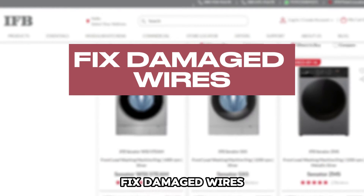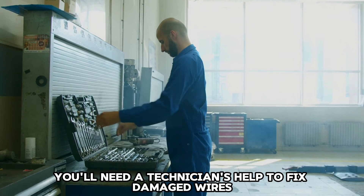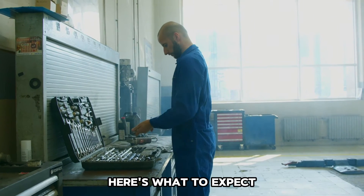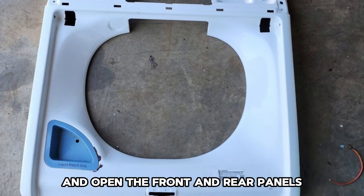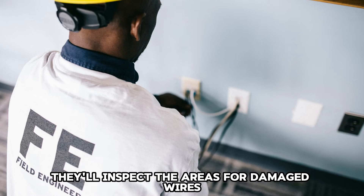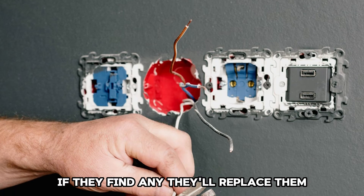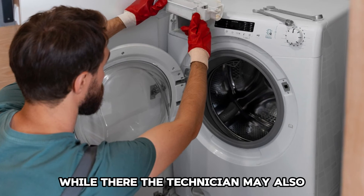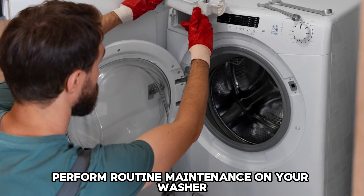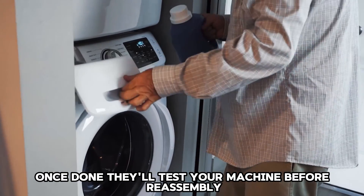Fix damaged wires. You'll need a technician's help to fix damaged wires. The technician will unplug your machine and open the front and rear panels, then inspect the areas for damaged wires. If they find any, they'll replace them. While there, the technician may also perform routine maintenance on your washer. Once done, they'll test your machine before reassembly.